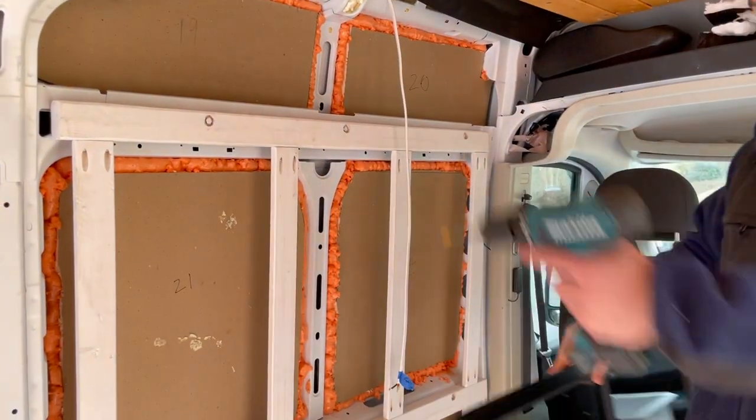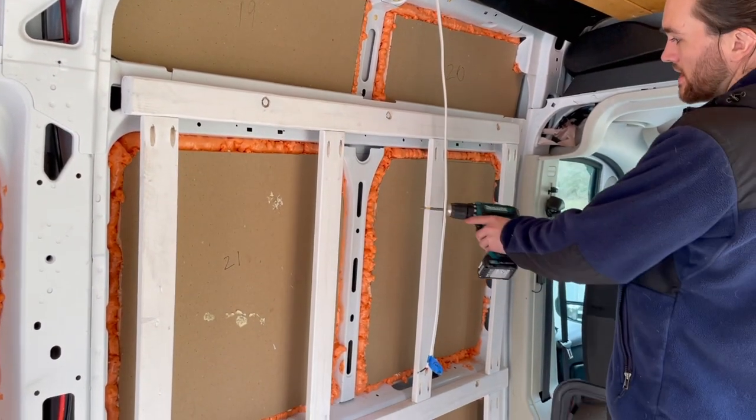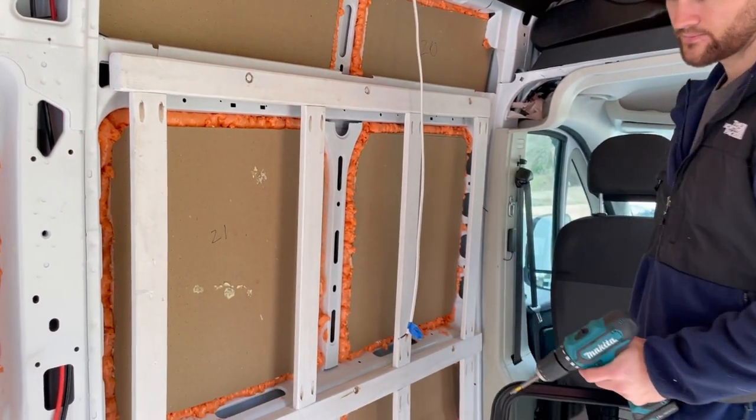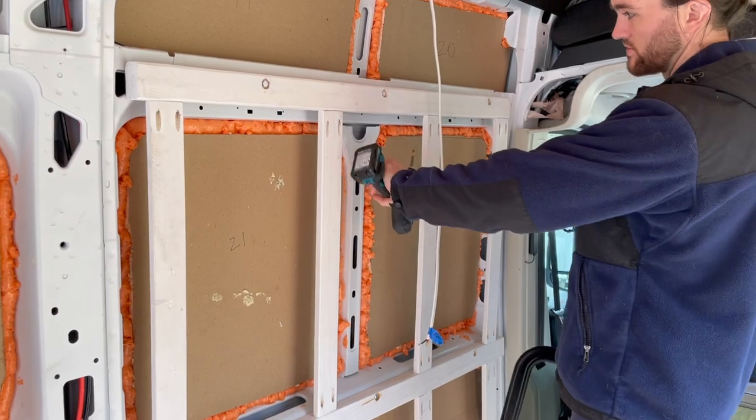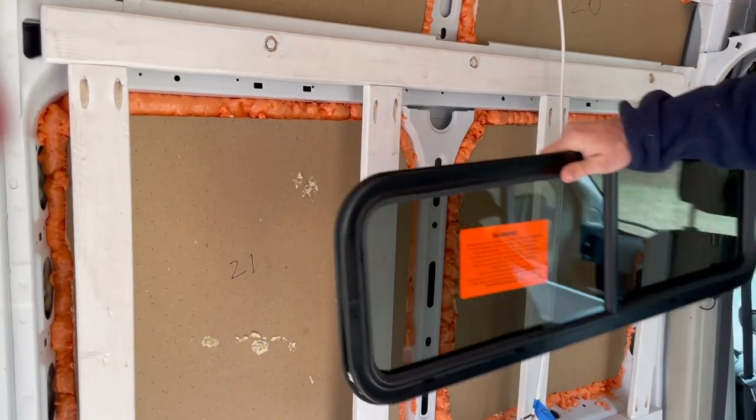We kind of didn't plan for it — as you can see, we have wall framing right here, so we're going to need to remove these two frames. We're going to have to remove this metal strut and redo some of this insulation, so it's going to be a little project.